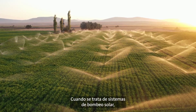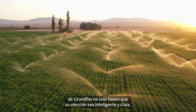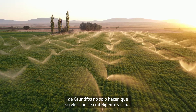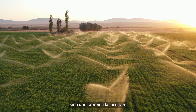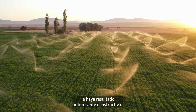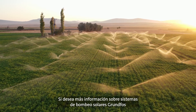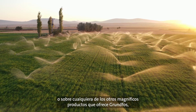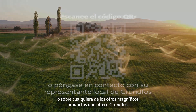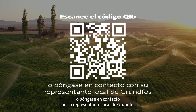When it comes to solar pumping systems, our history, innovation, and forward thinking makes choosing Grundfos not only the clear, smart choice, but an easy one to make. Thank you for joining us today and we hope you found this information interesting and informative. For more information about Grundfos Solar Pumping Systems or any of the other great products Grundfos has to offer, scan the QR code on the screen or contact your local Grundfos representative.